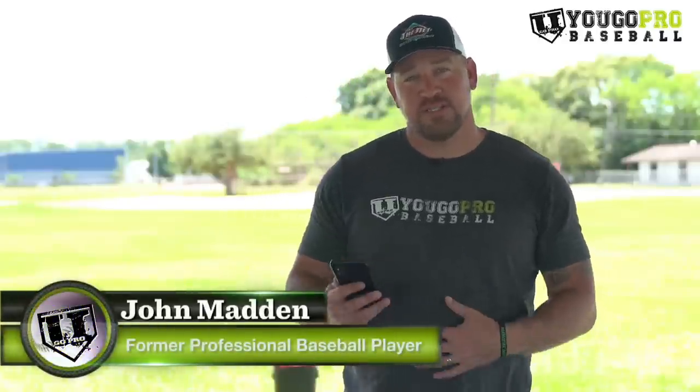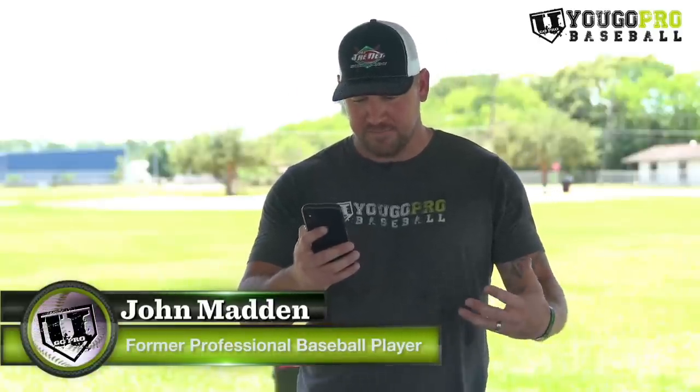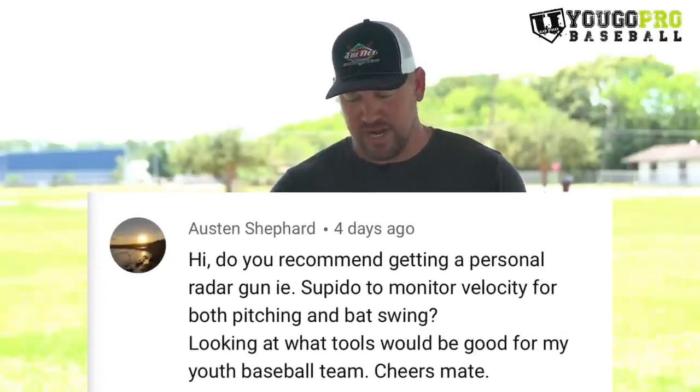Hey, what's going on? I got another great question today and it comes from Austin Shepherd and he asks: do you recommend getting a personal radar gun to monitor velocity for both pitching and bat swing, looking at what tools would be good for my youth baseball team?